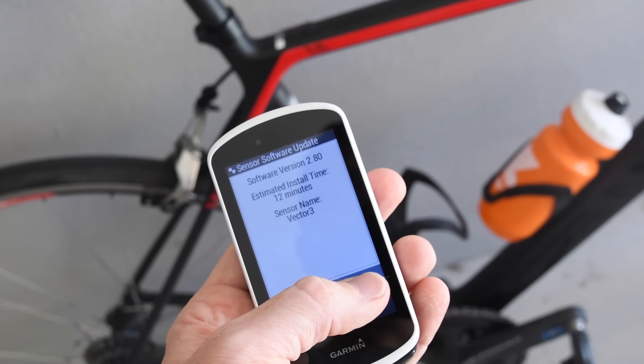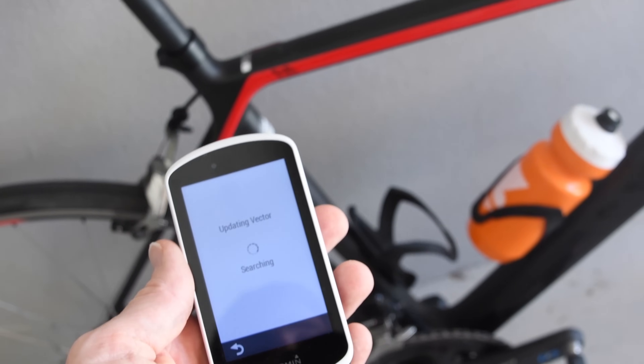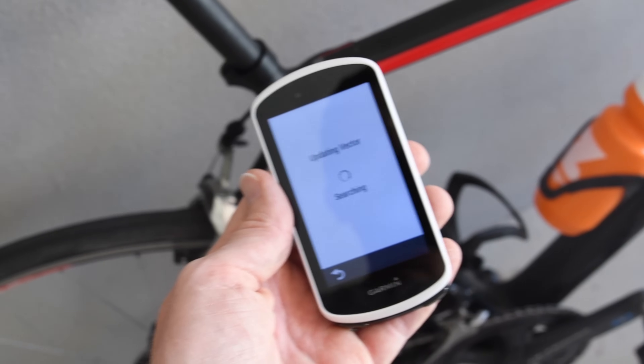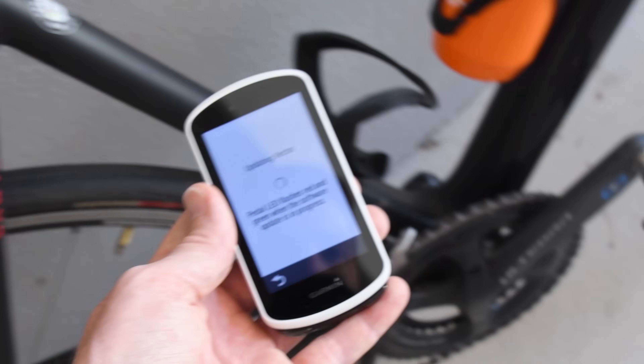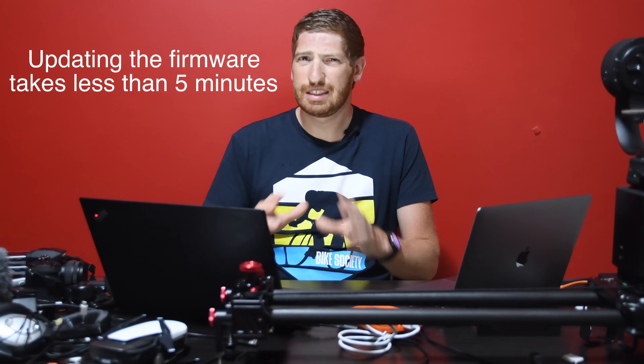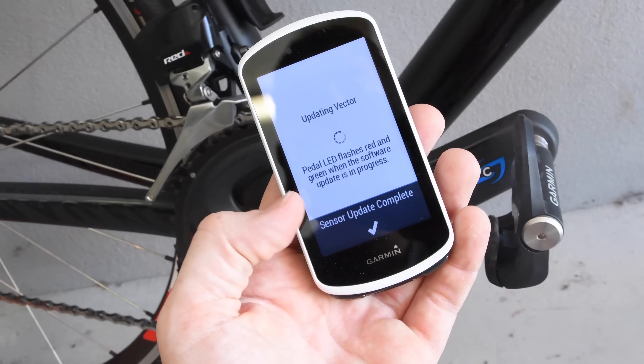The firmware is now out. There are a couple of ways to update it. One is to use a Garmin Edge — in particular an Edge 520, 820, or 1030. Any of those three devices will automatically update using Garmin servers. If you've already paired Vector to those devices, the next time they talk to Garmin servers it will pull the update, and then the next time you connect to your Vector 3 pedals it will prompt you to update. The whole process only takes a couple of minutes. Getting the update on your Edge device can take a little time — updates start today but could take up to 24 hours to show up.